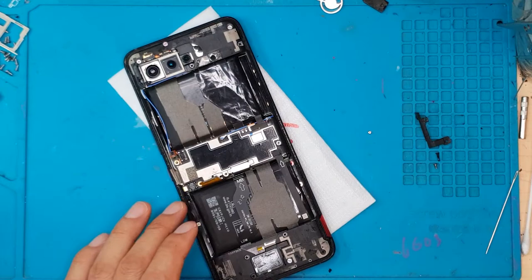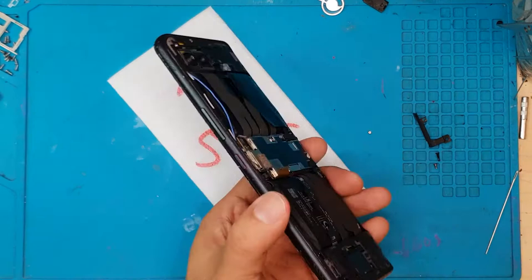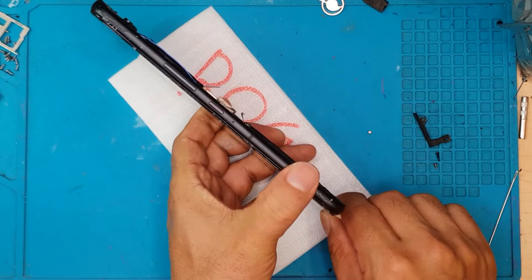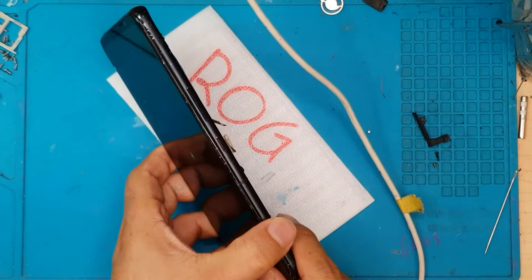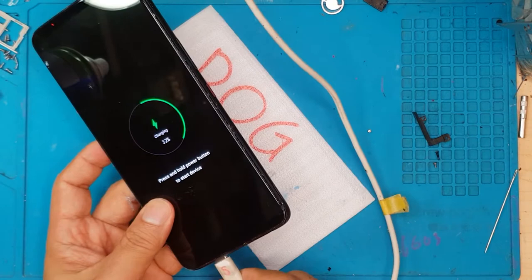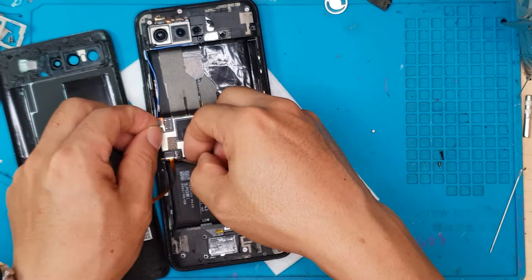We're going to continue cleaning the charging port, which is important for fast charging. The charging port is on the right side of the frame, which is really unique — we tend to see them in the middle. Charging is okay; we may just need a fast charger. We're going to reinstall the back cover now — we've put fresh glue on it, along with some clips to secure it, and then we're done.